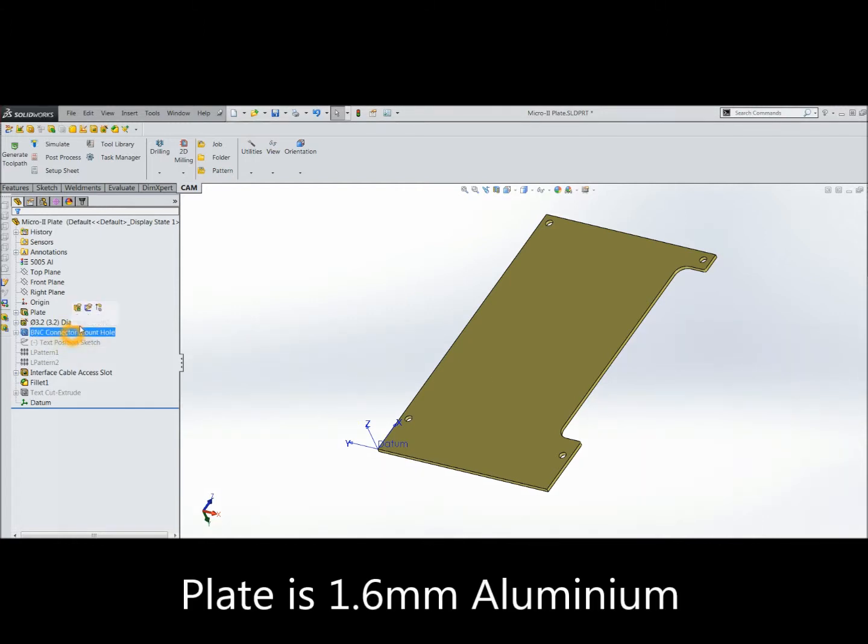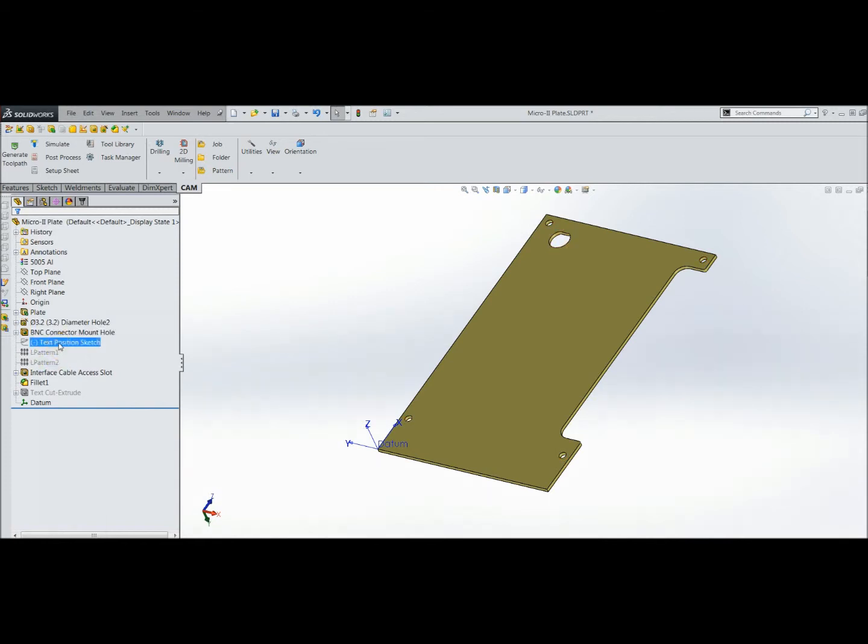I started off with this plate, then added a BNC D-shaped hole. I then positioned a sketch to align all the text that I was going to put on this plate — the customer wanted each port numbered 1 to 32. So I came up with this idea of a little pattern here with lines aligned to the centre and above each of the holes, then added a linear pattern in the vertical direction.